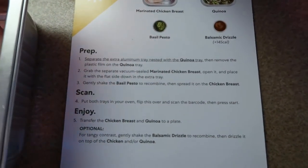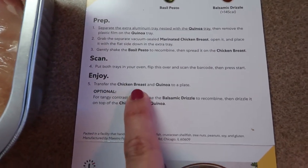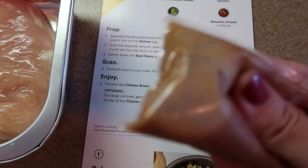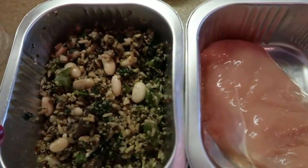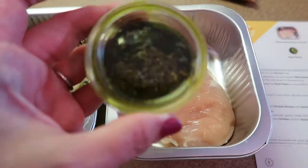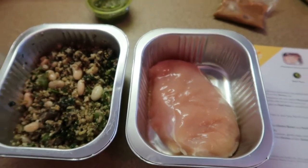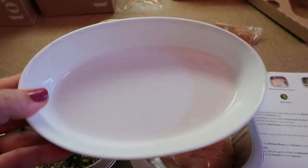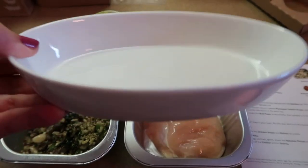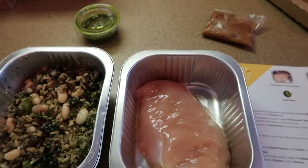It did come with a balsamic drizzle as well, but we don't put that on until the end. Once we're done we'll transfer everything to a plate and then gently drizzle the balsamic. We've got the grains and beans and our little pesto container. I don't always use the aluminum pans that come with these — I bought some gratin dishes on Amazon and I'll link them below. They're perfect for cooking a piece of fish or chicken in your Tovala.